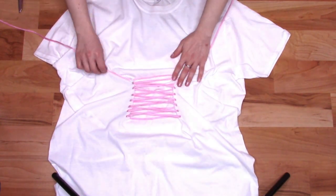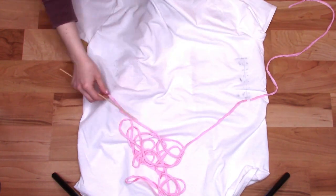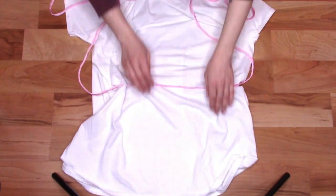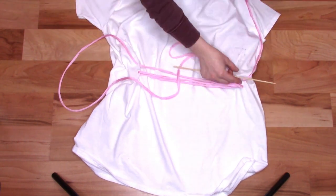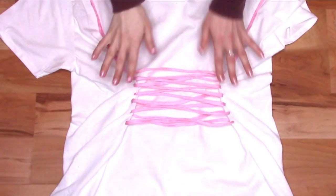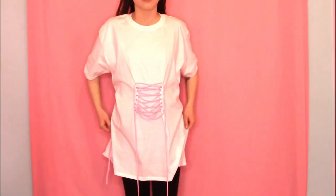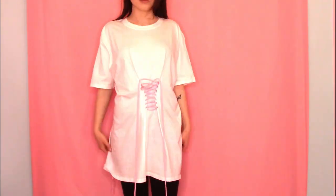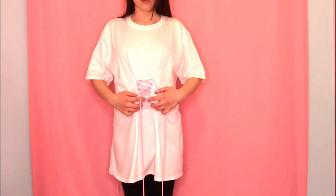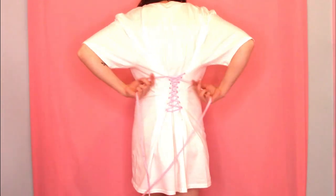When you're finished, flip the shirt back side up and start lacing up the back the same way. Put your shirt back on and tighten the front until the lacing is only a couple inches wide. Then turn around and tighten the back as desired. It may take some adjusting, but once the laces are how you want, tie the back and front laces into bows.